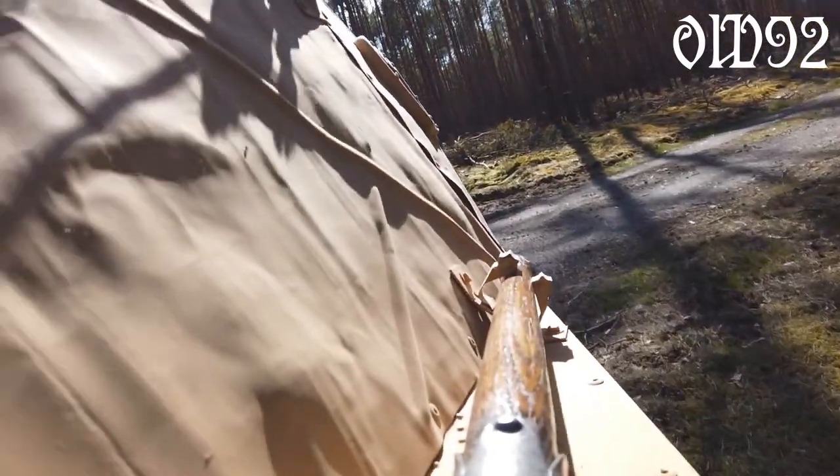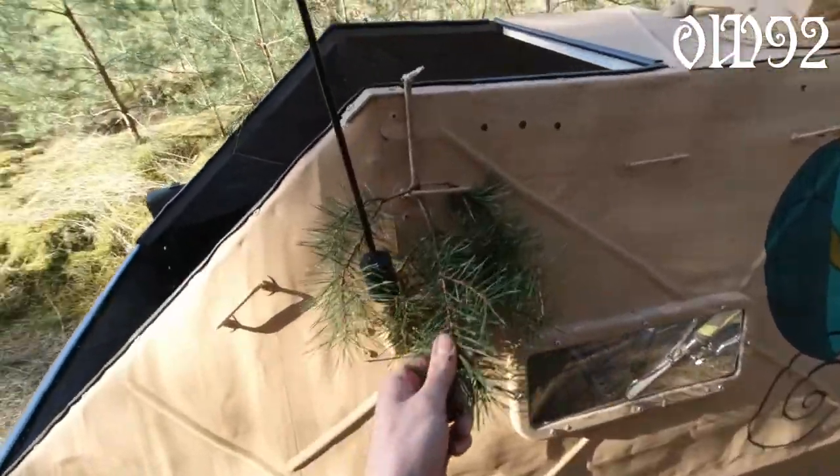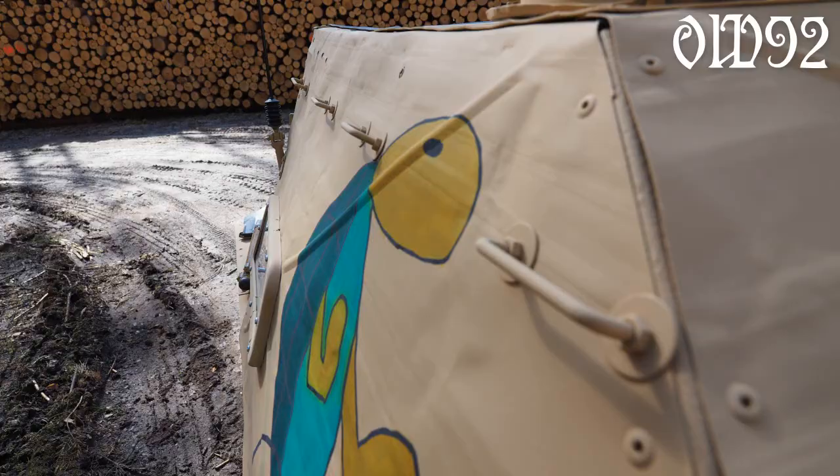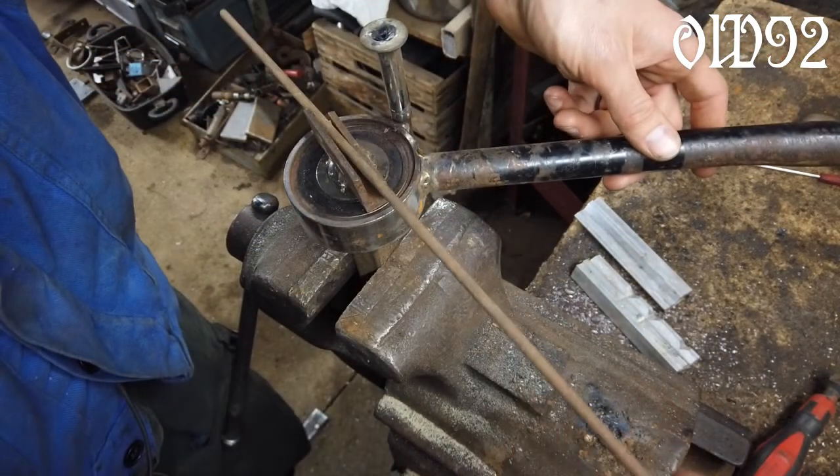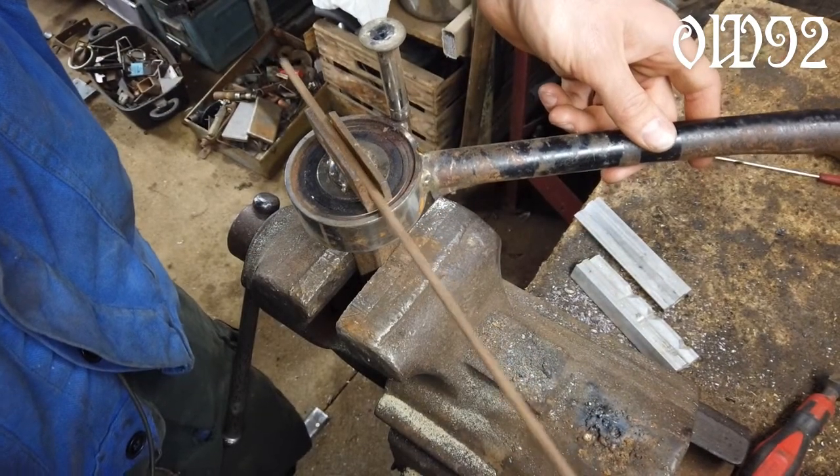Furthermore I installed those eyelets on both sides. With those I can attach anything to the outside body, like those branches to disguise the whole vehicle. I made those out of some round bar iron.